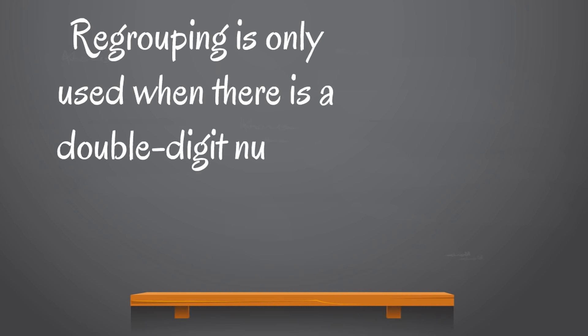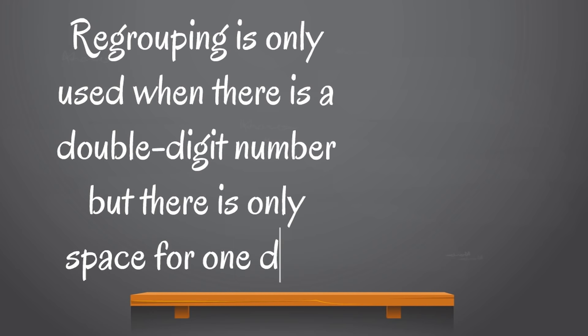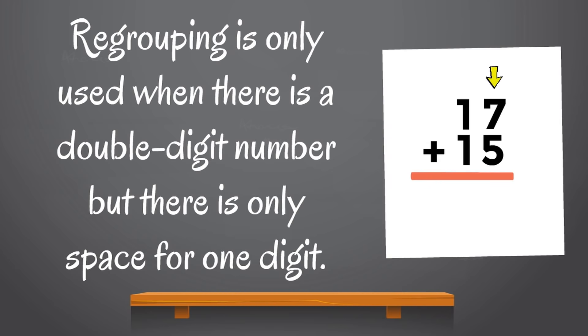Remember, regrouping is only used when there is a double-digit number but there is only space for one digit. Like our example: 7 plus 5 equals 12, but there wasn't enough room for both numbers. So we keep the 2 under the ones and carry the 1 to the tens.